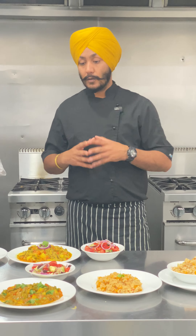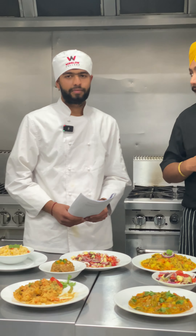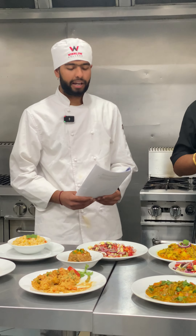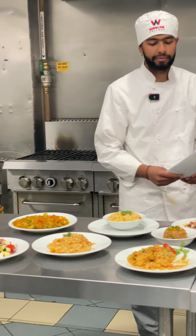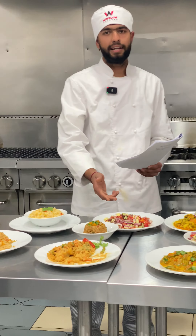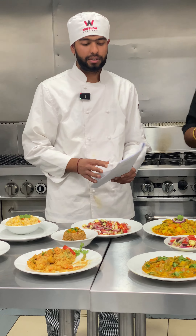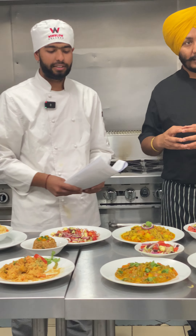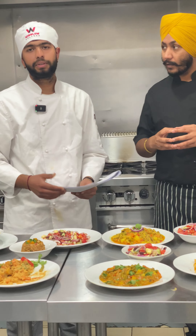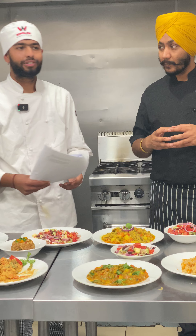So Hrithik, would you like to explain the three dishes we made today? Today we made a vegan pumpkin risotto using the boiling process. The second dish is a Greek salad made with fresh vegetables. The third dish is a vegetable korma, using the boiling and stir-frying process. We had a great class.